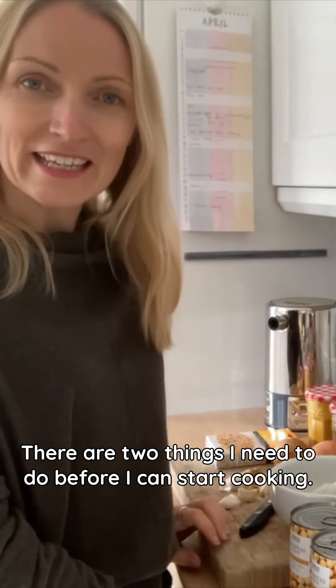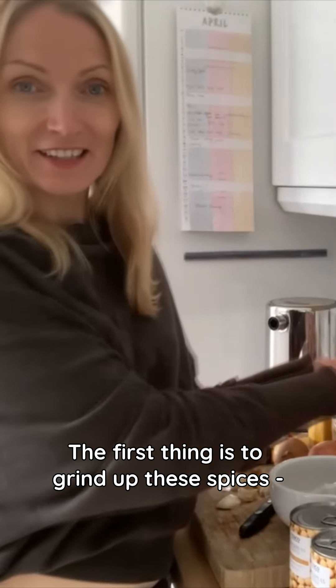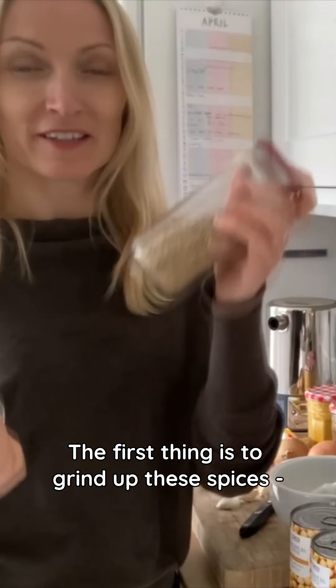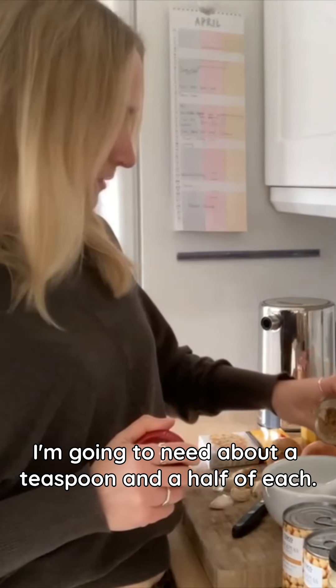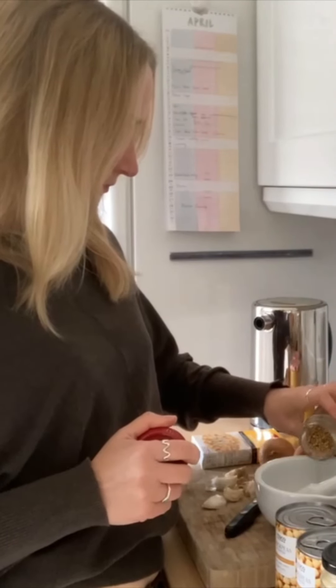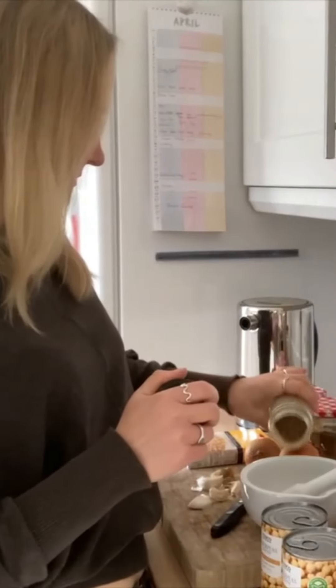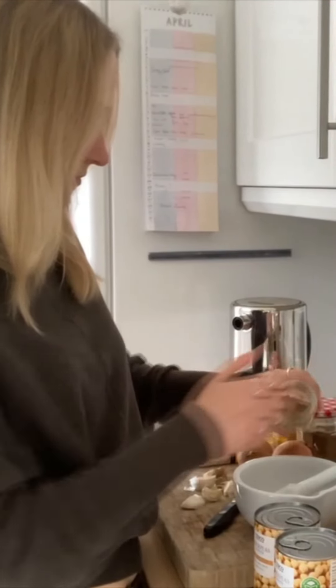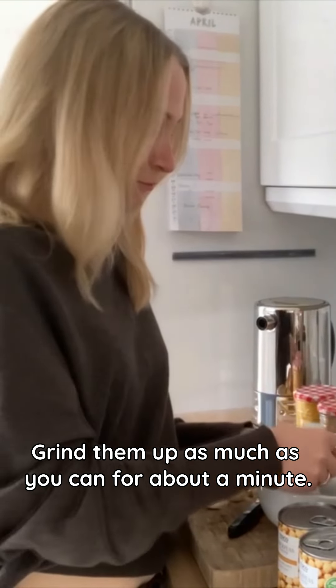There are two things I need to do before I can start cooking. The first is to grind up these spices — the coriander seeds and the cumin seeds. I'm going to need about a teaspoon and a half of each and grind them up as much as you can for about a minute, that's all.